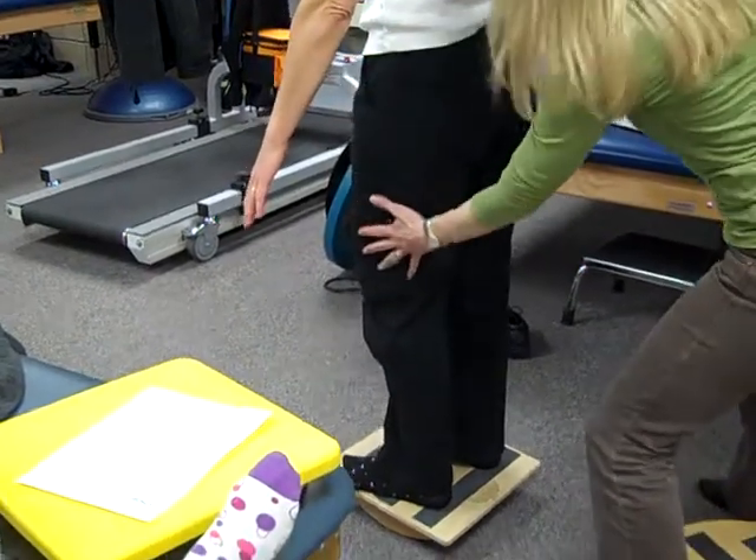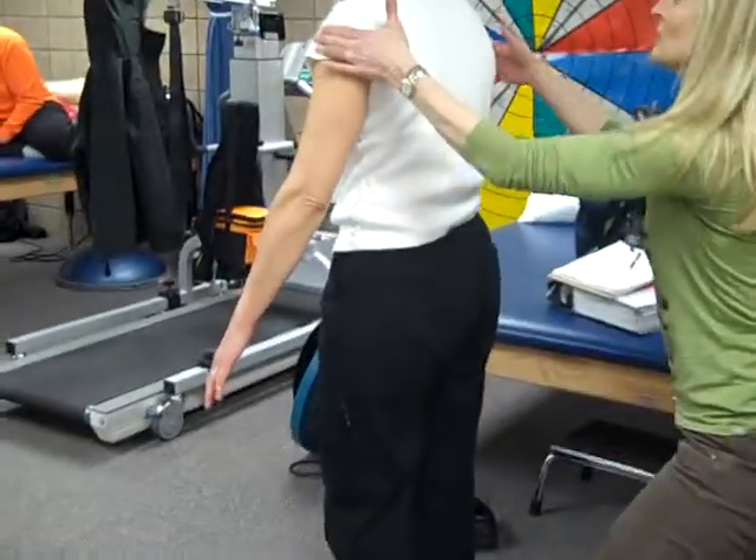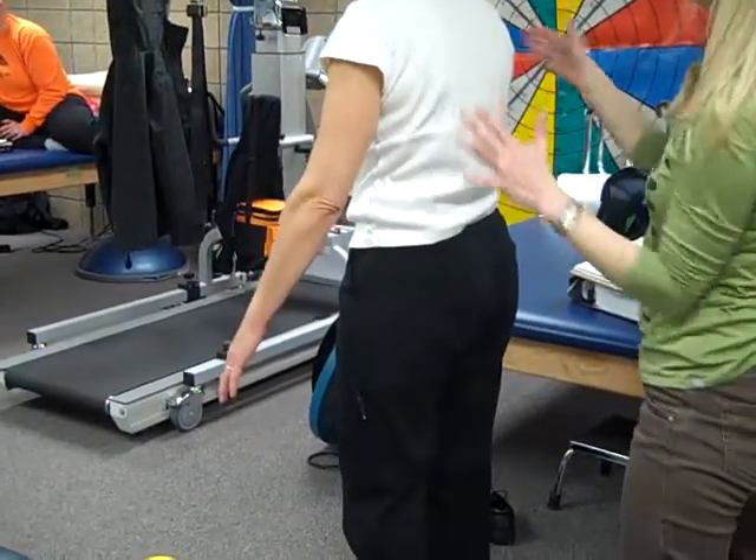I could give resistance at the hips, I could give it in the legs, I could move up to the shoulders — a little challenging, right? So the idea is to make it challenging.